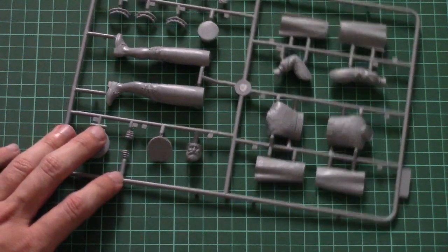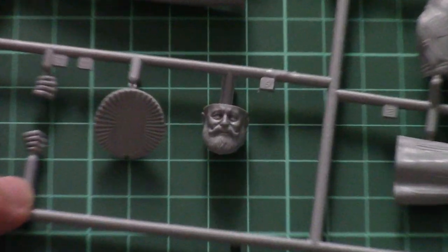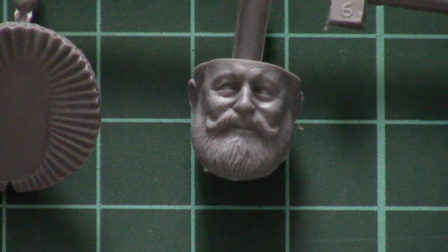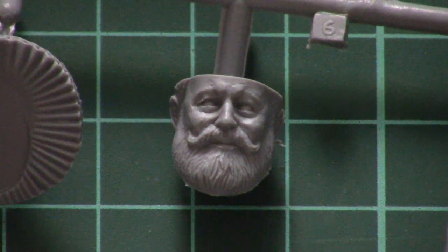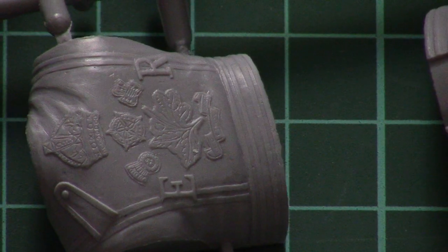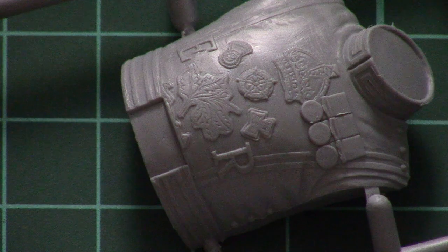Now let's look at the facial detailing — it looks really nice, and after careful painting you'll get an even better appearance. The same can be said about the torso: all features are pre-molded and they look really nice.